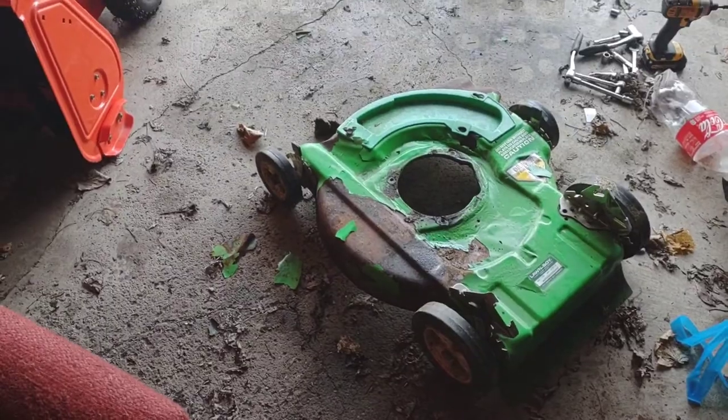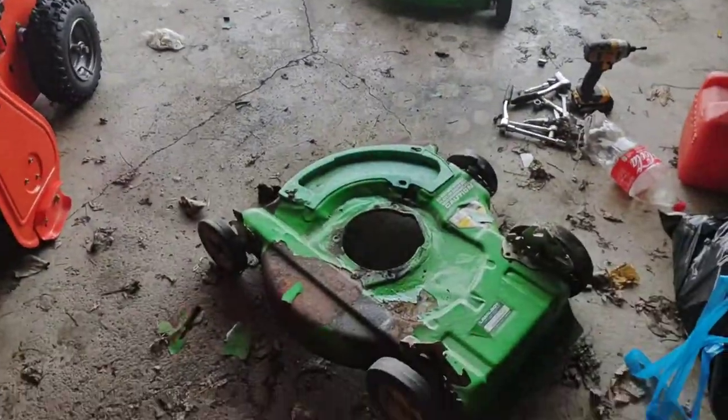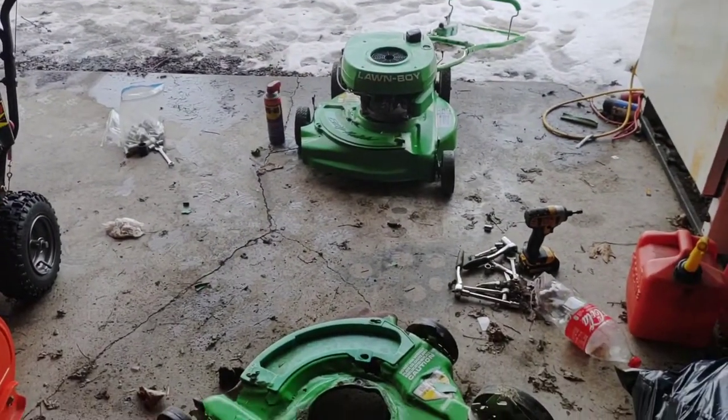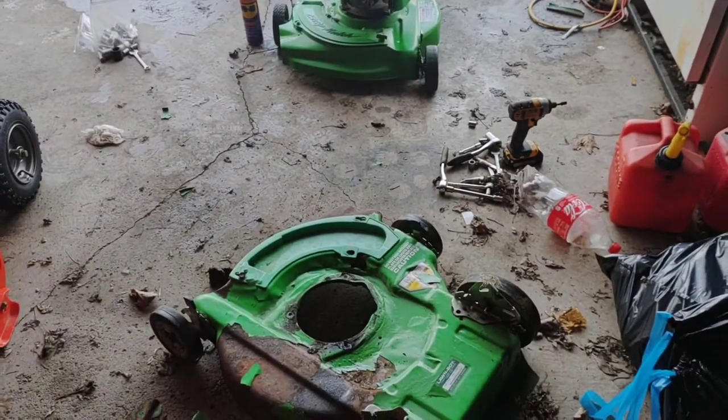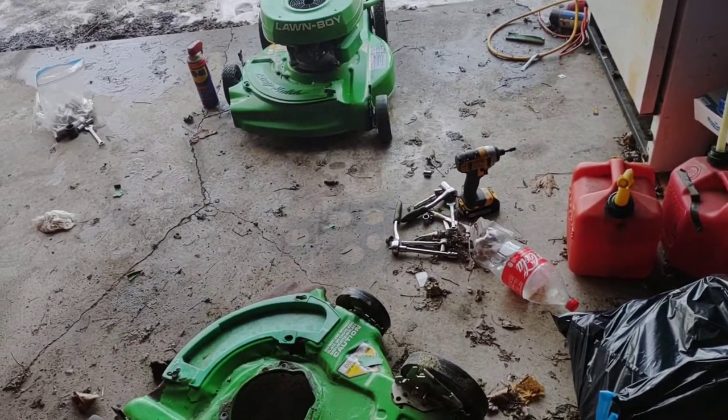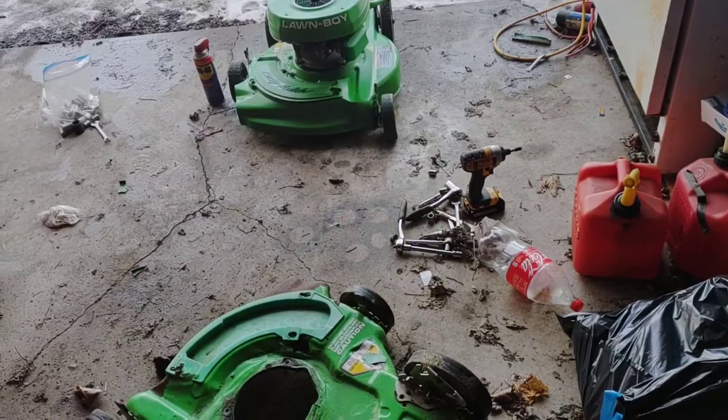We'll probably come back to this when it's warmer. This is the second 50-degree day I got to work on it, and this is what we get. Stay tuned.